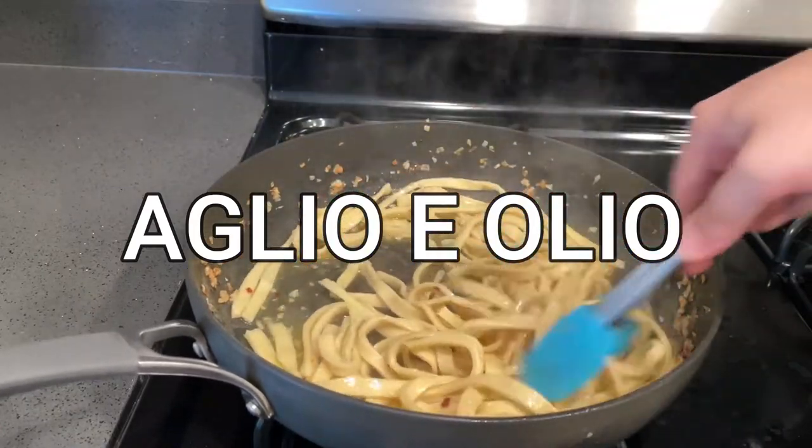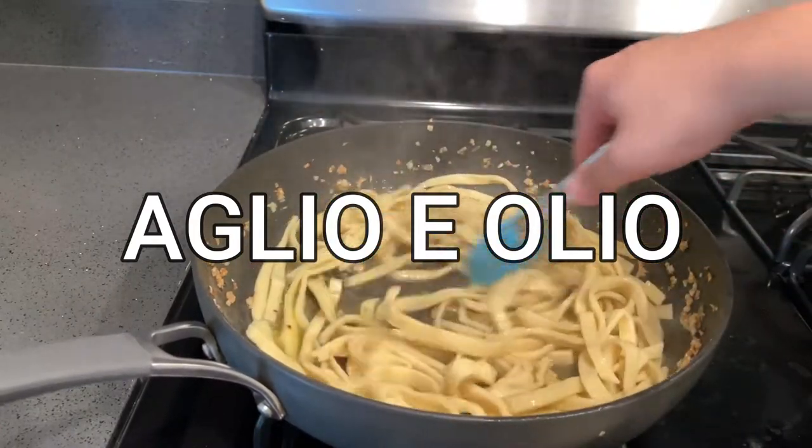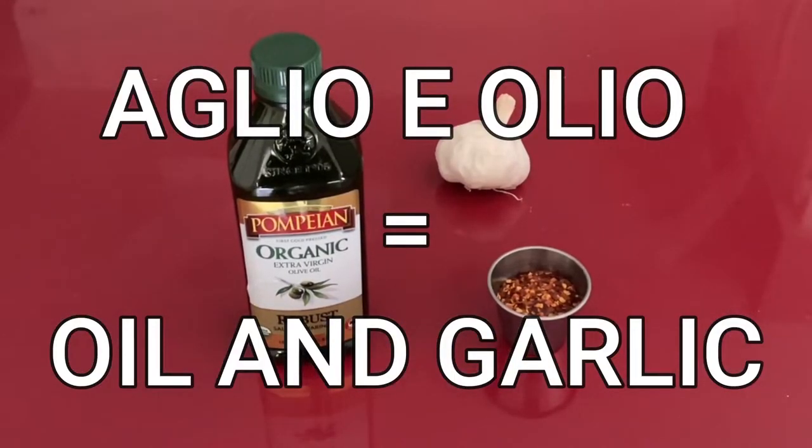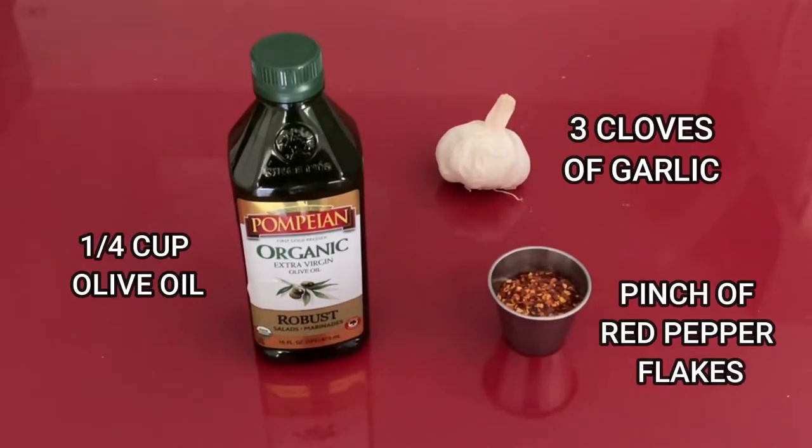That is actually the first time I've ever said that correctly, and I promise you it will never happen again. The Italian phrase means oil and garlic, which are the main ingredients of — you know — aglio e olio. Gosh darn it.